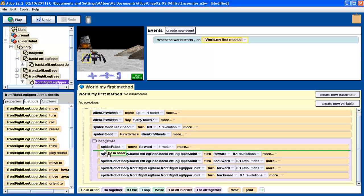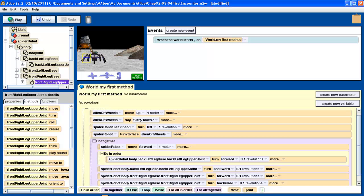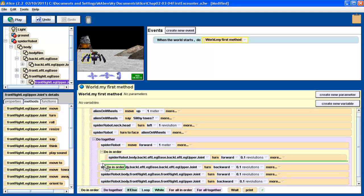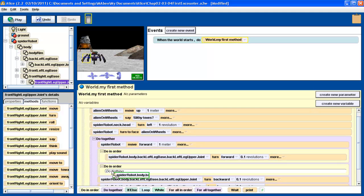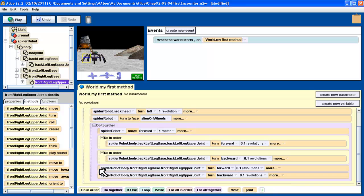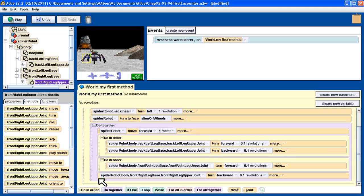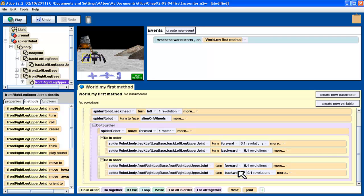So I don't want them to happen at the same time. I want to do those in a specific order. So first, I put a do-in-order — I want the leg to go forward, and then in a separate do-in-order, I want it to go back again. Similarly with the right upper leg joint, I want it first to go forward, then to go backwards. These two do-in-orders are inside a do-together, so it's going to do this do-in-order and this do-in-order at the same time. In other words, both legs are going to be moving at the same time.